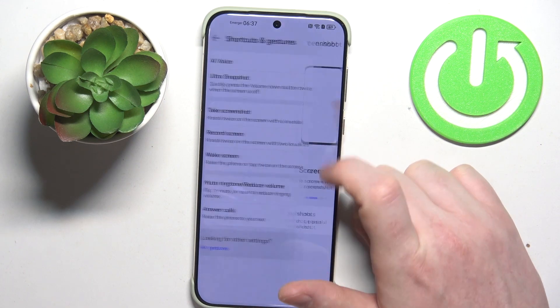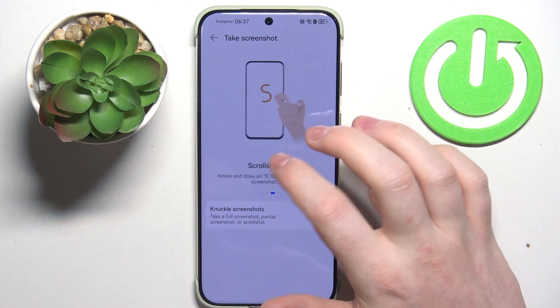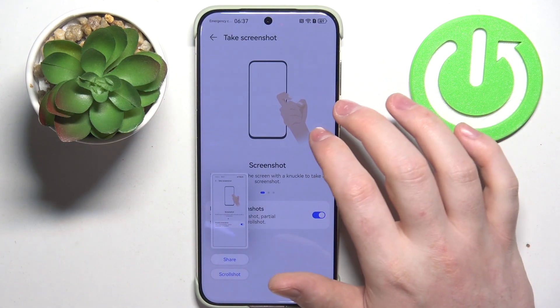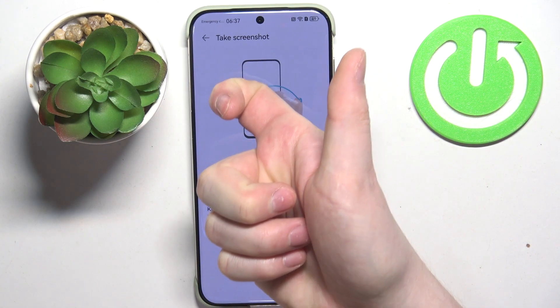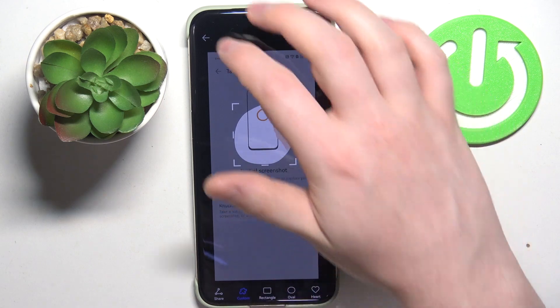Next one is Take a Screenshot, and we have multiple different options inside like knuckle screenshots and three-finger screenshot. To take a screenshot, double knock on your screen and that way you will take a normal screenshot. For a partial screenshot, knock once and hold your knuckle onto the screen and you can draw to select the specific area of the screen you want to capture.